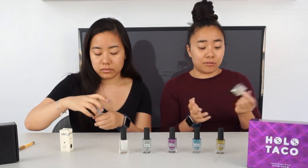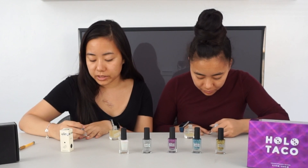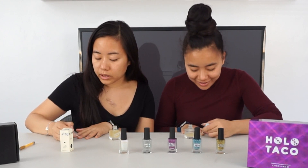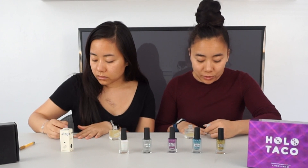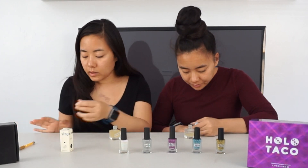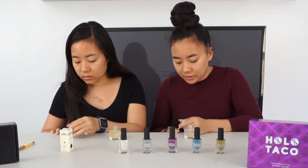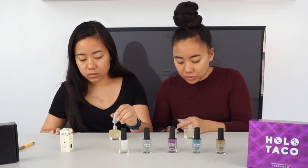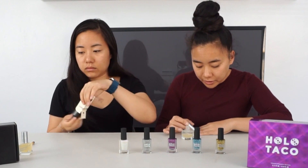I have this base coat here from Super Chic Lacquer, and I really like this one because it's supposed to prevent staining. I think the only thing I wish was that I didn't trim my nails down before doing this video — I completely forgot that we were doing this. I usually leave my nails long if it's not basketball season, and we've been in quarantine for so long that it hasn't been basketball season for months now.